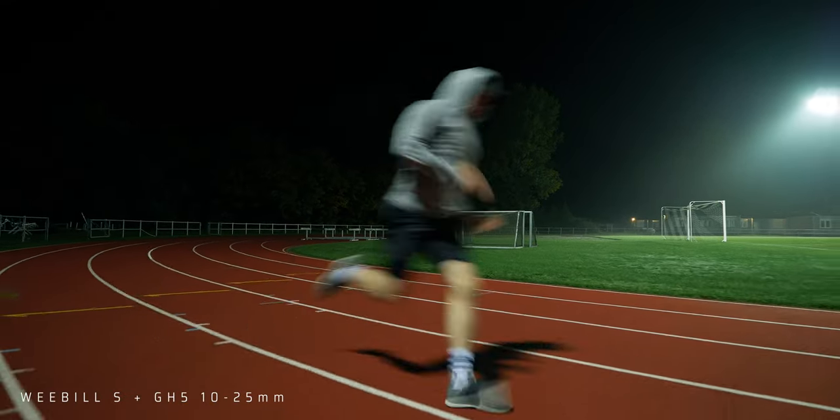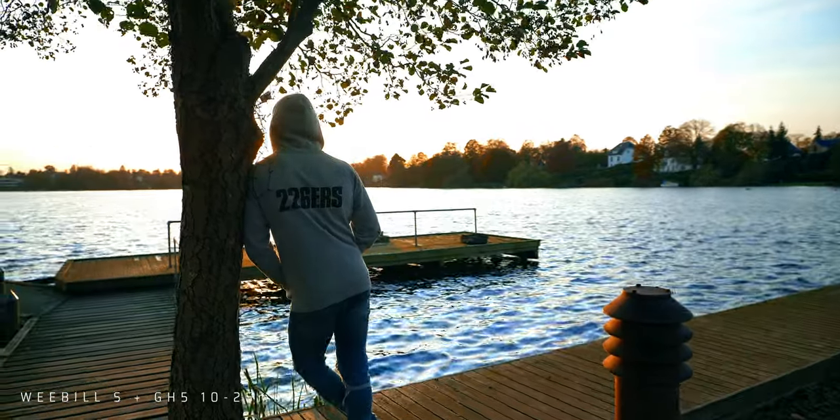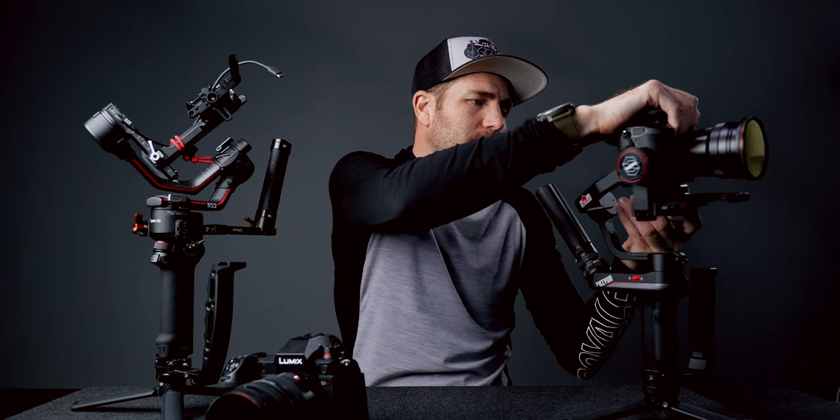That was when the S1H came out, and I was pretty pumped about what this camera could do. I'd been shooting on the GH5 for a long time — it's a very good camera with great lenses, and it fits the Weebill S very well. With that setup I can put any of my lenses on it, it's smaller and compact, I can put it in any of my backpacks. The GH5 together with the Weebill S is just an amazing ecosystem.